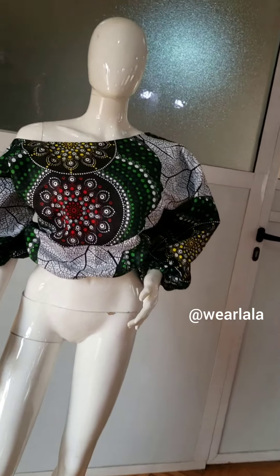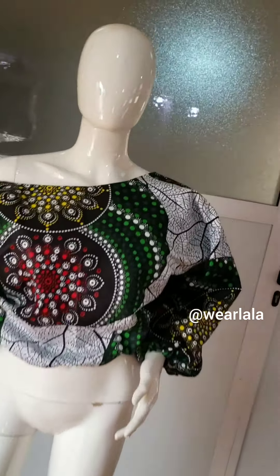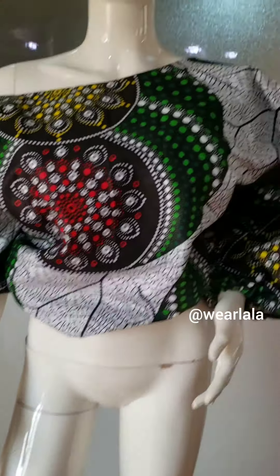This is the finished blouse — a very simple tutorial. I used about 3 to 3.5 yards of Ankara fabric. I hope you learned something from this tutorial. Kindly give it a thumbs up, leave your comment and reaction, and very importantly, don't forget to subscribe and share.